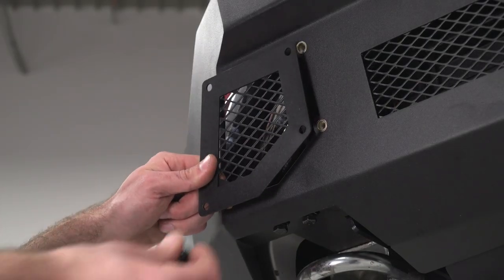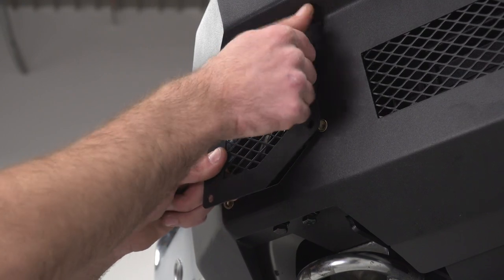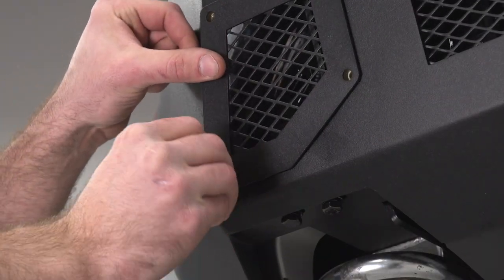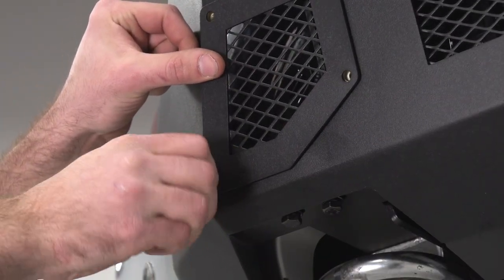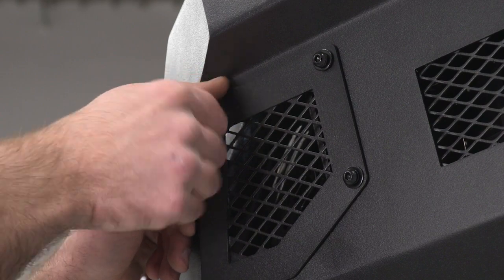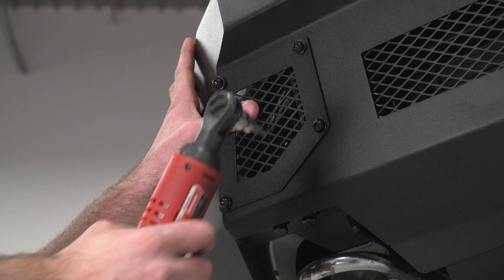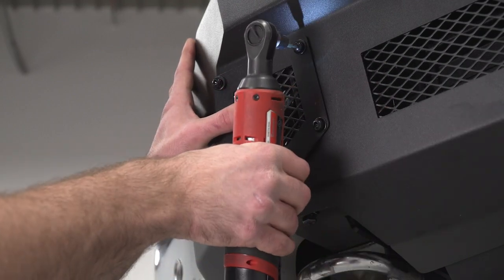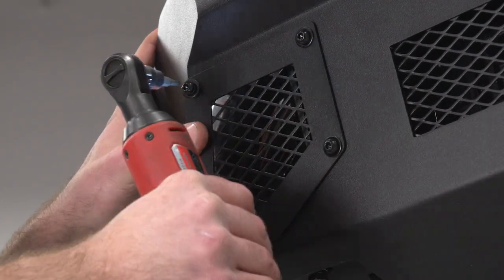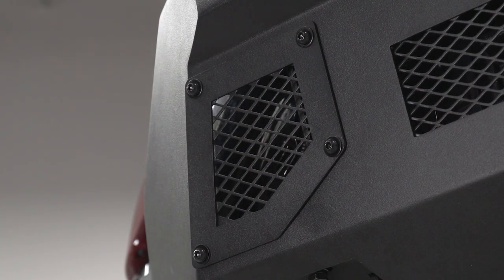Then we can come back with our mesh grille and our button head bolts with the captured lock washer and washer, and thread those into our riv nuts. Then we can grab a 4-millimeter Allen bit to tighten down our bolts, and do that same thing on the other side.